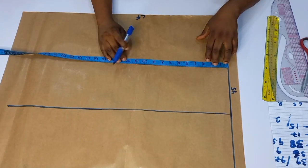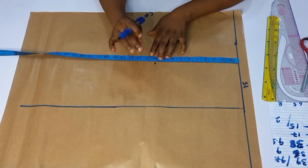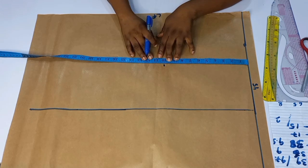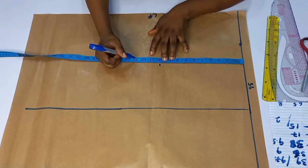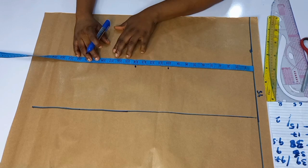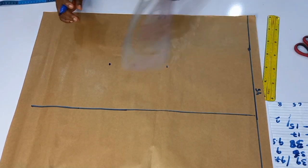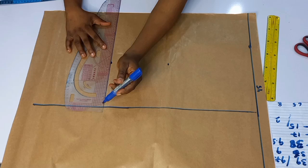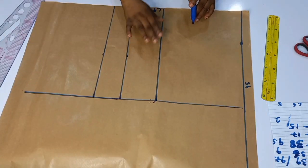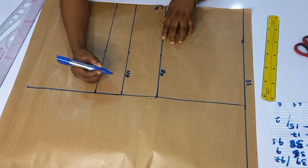From the shoulder points I'm going to mark down to the bust point: 10. So this is my bust point. Whatever you have as your bust point, go ahead and apply it — don't use my own body measurements. From the shoulder to the under bust, for mine is 14. And then from the shoulder to the waist, mine is 17, and this is my front length. So I have 17 inches and I'm going to draw my lines across. This is what I have for the front: bust, under bust, and then the waist.